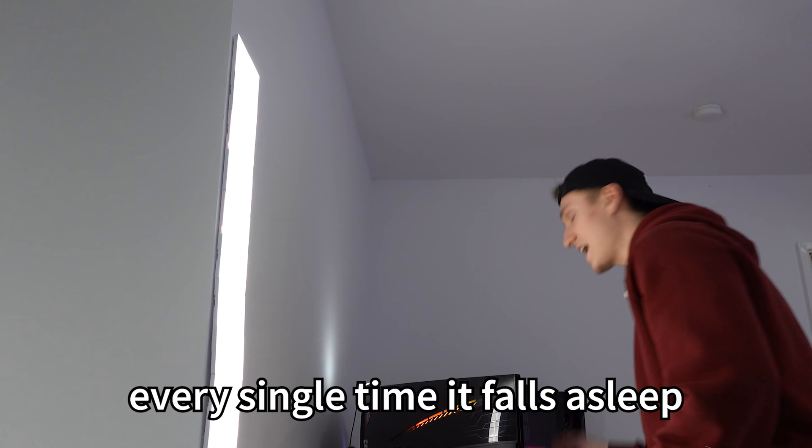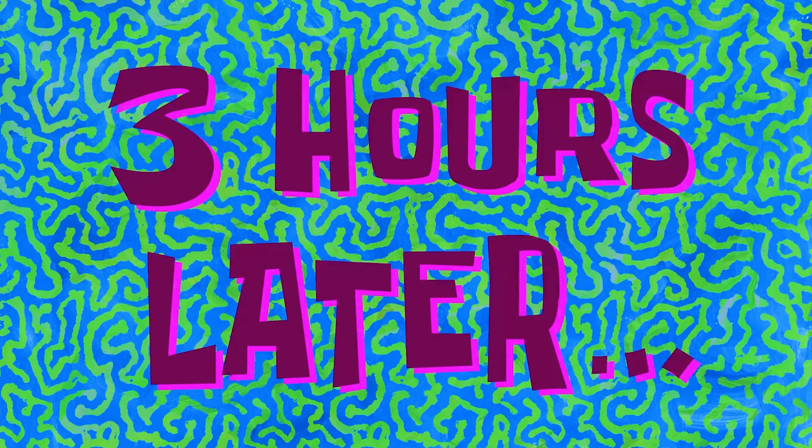One thing about Nanoleafs — they're very bright. I'm not sure if the canvas ones are quite as bright as the triangular ones, but they're definitely comparable. Every time my PC falls asleep it starts unplugging and replugging USB ports, which is pretty annoying.